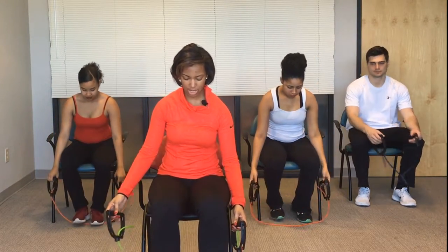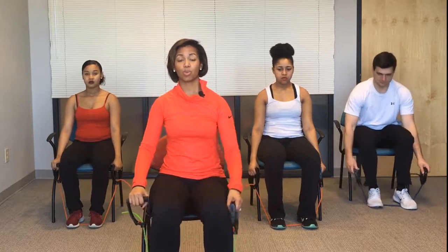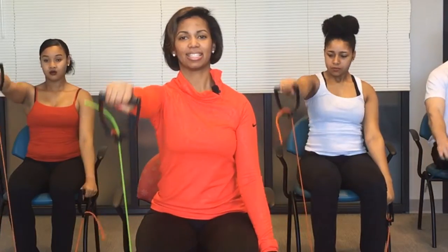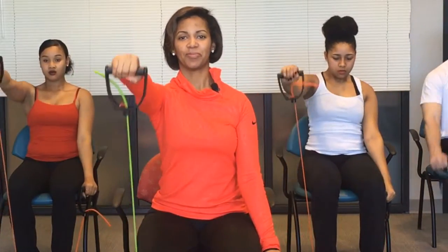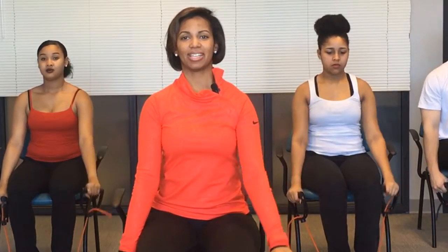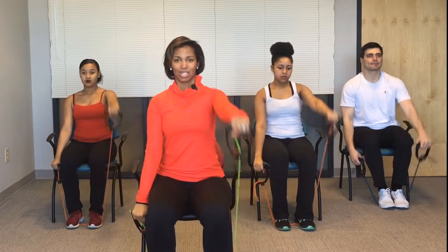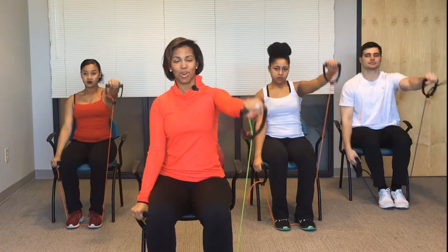Now we're going to do the shoulder raise. You're going to place the band again underneath your foot and we're going to alternate doing the right and the left arm. Right arm bring it forward and left arm bring it forward. That's 10, 9 — make sure you're still breathing — 8, 7, 6, 5, 4, 3, 2, and 1. Very good.